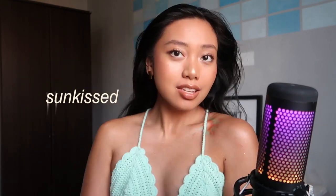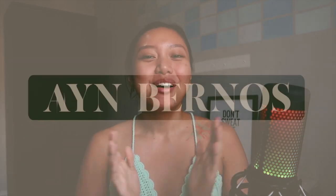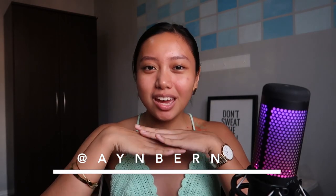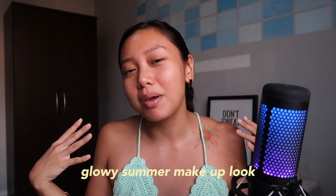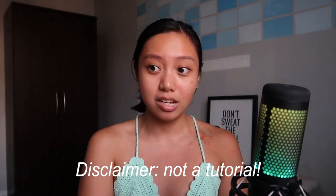And now we have this beautiful sun-kissed... Hey guys, it's your Girline, and this is the channel where we pursue our best selves yet. For today's video, we are doing a glowy summer makeup look for morena skin. The reason why I want to do this is, well, hot girl summer.